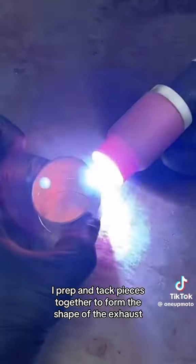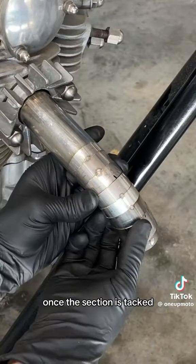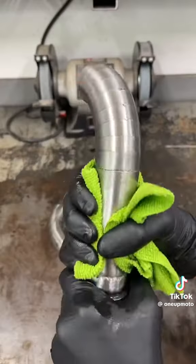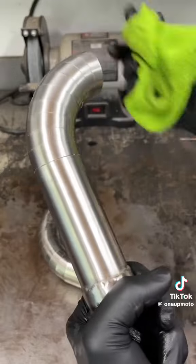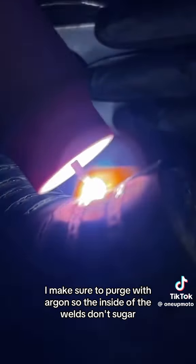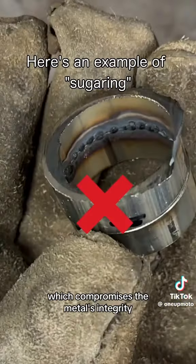I prep and tack pieces together to form the shape of the exhaust. Once a section is tacked, I clean and weld it together. I'm using a basic Hobart Easy-Tig welder with no filler rod. I make sure to purge with argon so that the inside of the welds don't sugar, which compromises the metal's integrity.